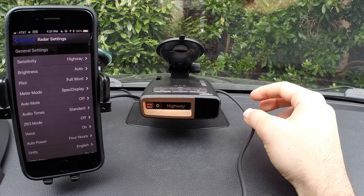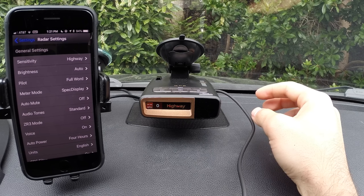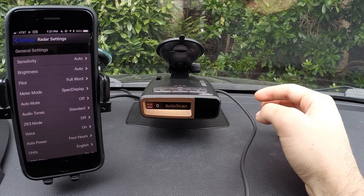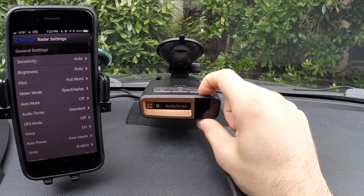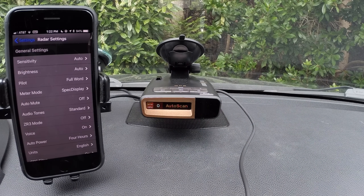Highway mode is going to be full sensitivity on all bands at all times. Note, this doesn't apply to KA band — KA is always going to be full sensitivity, no matter what setting you have set here. We've got our power button right there, and then we've got our mute button for muting alerts. You can also long press it to manually report to Escort Live a location, and then other drivers will get notified that there was a cop spotted there. That's a pretty cool feature.